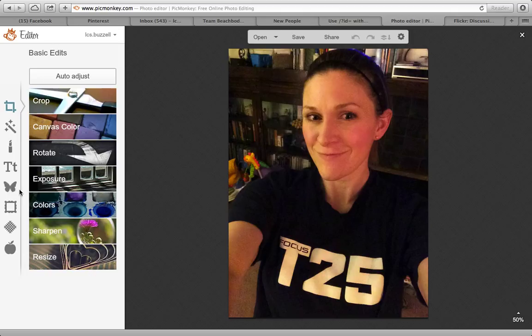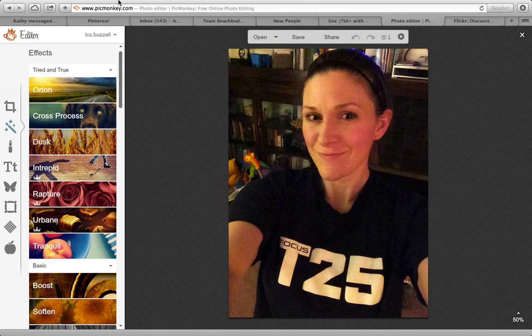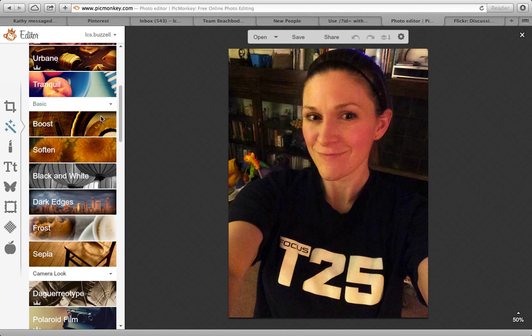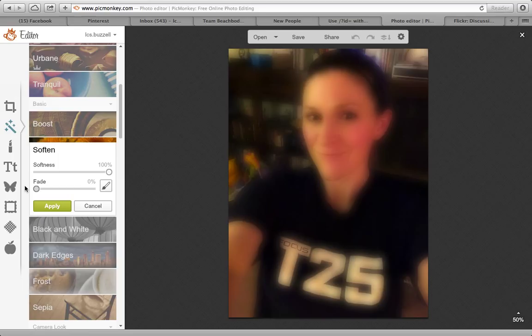So this is a really simple trick. You go over to the effects — there's all kinds of different ones and these are fun to play with. You can mess around with these, but go ahead to Soften and you're going to want to make it a hundred percent softness. See right there, it's so blurry.